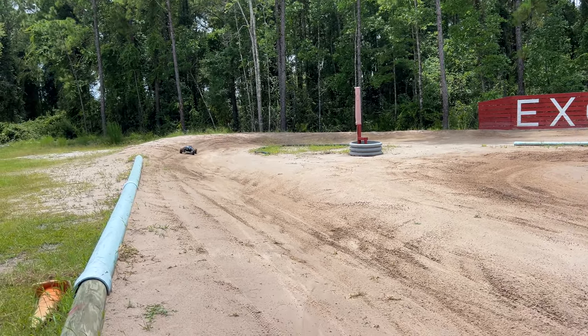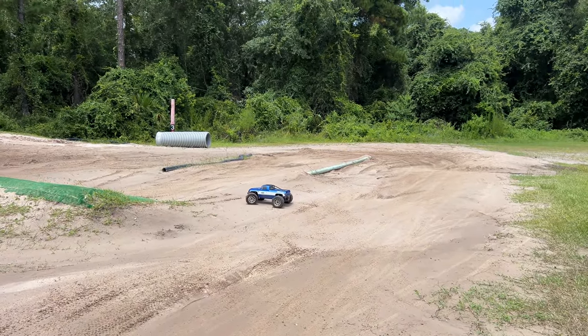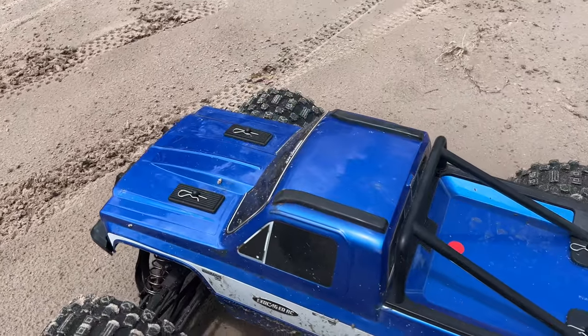We're hitting the two-minute mark. Oh, it just cut off. Let's see what we got here — is it the motor?